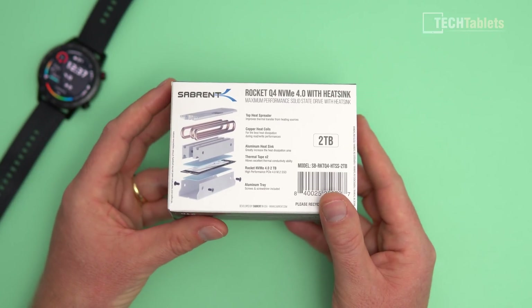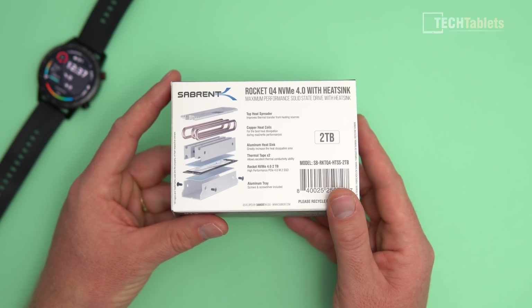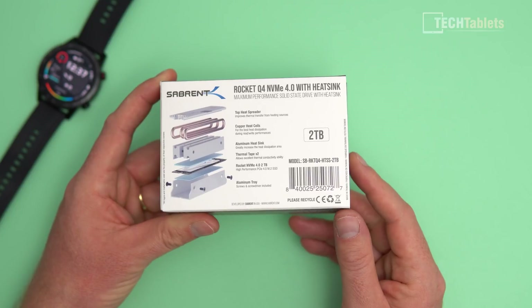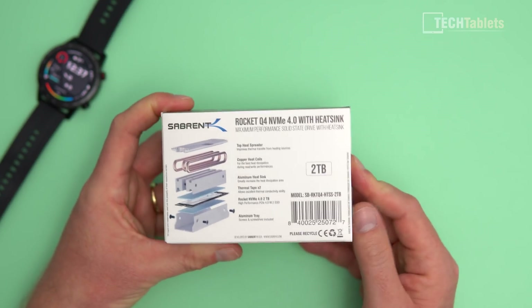A little bit of information on the heatsink on the back: top spreader, copper heat coils, an aluminum heatsink, and thermal tape — it's a thermal pad that connects on top of the SSD, with screws and everything included. This is the 2TB version that Sabrent sent out to me in exchange for this video.